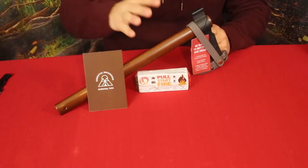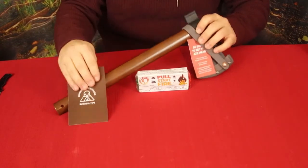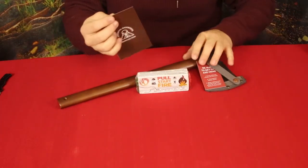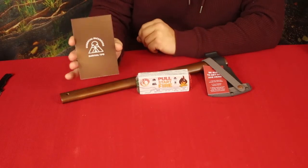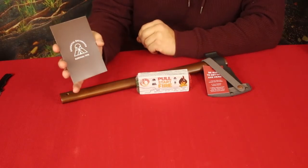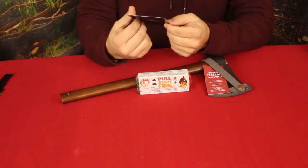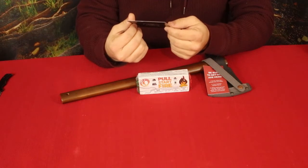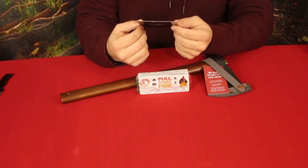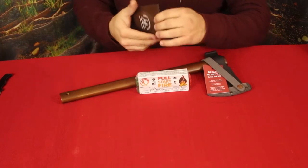There were actually two things in here — I forgot about one. And of course there's the card, which says 'Essential Backwoods Survival Tips.' On the back it says 'Survival 101' and covers DIY fire starters, 'leaves of three let them be,' and spotting snake bites like a zoologist. So a little bit of information there.